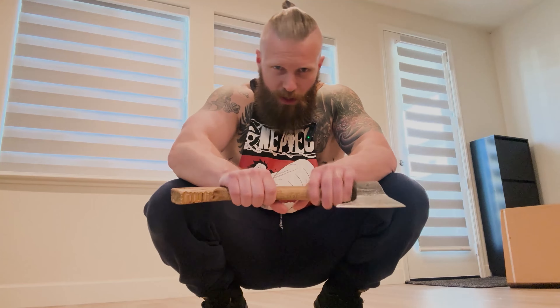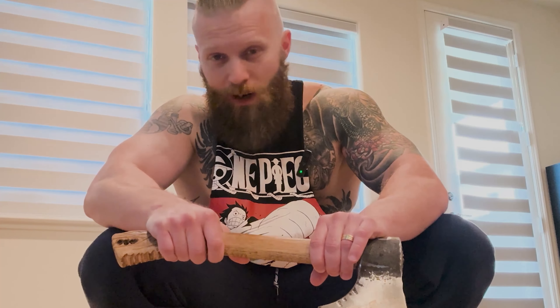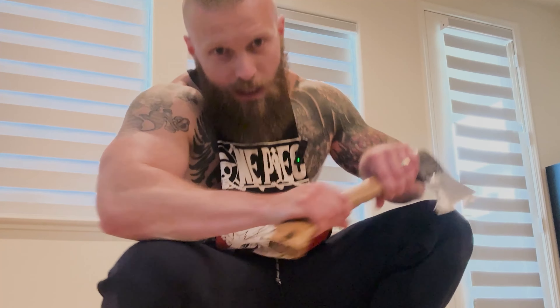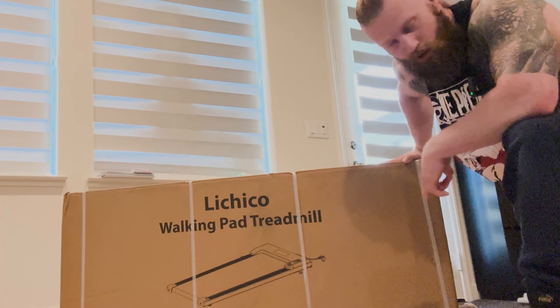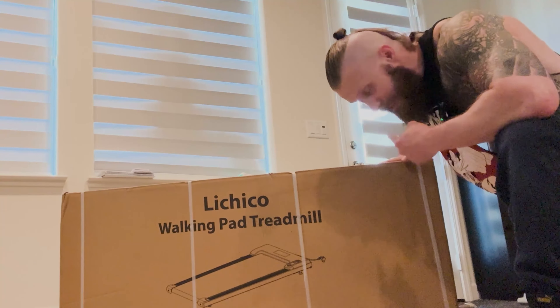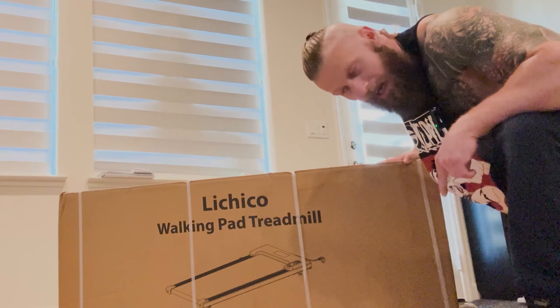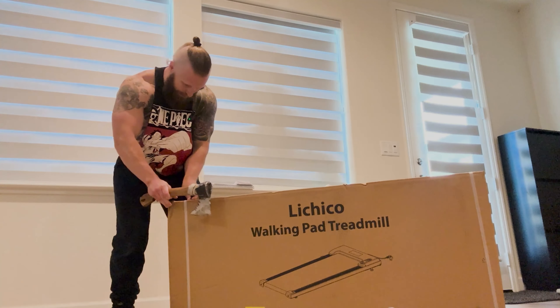Before we start talking more, let's get right into it and unbox this. You know how we do every unboxing — we use the viking axe. I'll keep this one short and sweet so we can get right into the product review. If you want to skip ahead, go on the timeline and skip the unboxing. Now this is the Lachiko walking pad treadmill, so maybe we can't even run on this thing — but that's why we do these reviews.